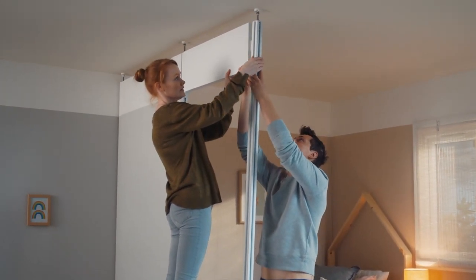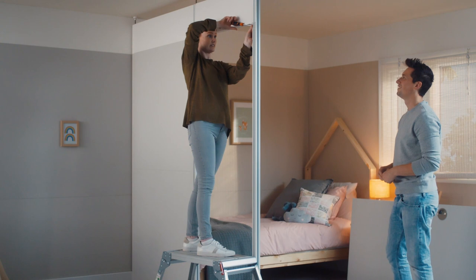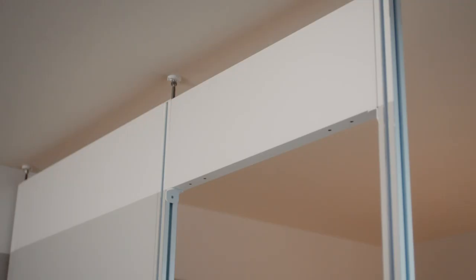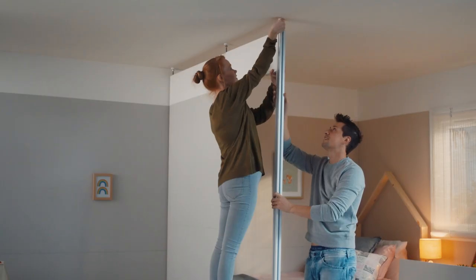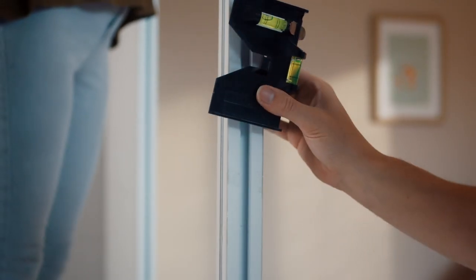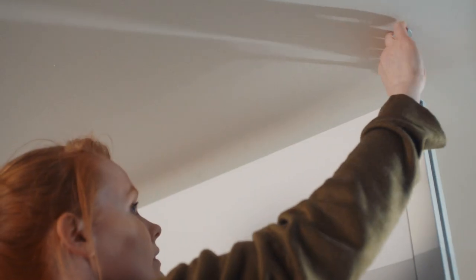While one person holds this panel in place, position the next post and fix it in place, clipping it to the sliding door panel in the usual way. Add the angle bracket to this post at the same height and in the same way. Make sure that the gap between the two posts is the same at the top and the bottom. Screw out the top foot and secure the post, checking it is straight with the spirit level. Complete the assembly of the rest of the room divider.